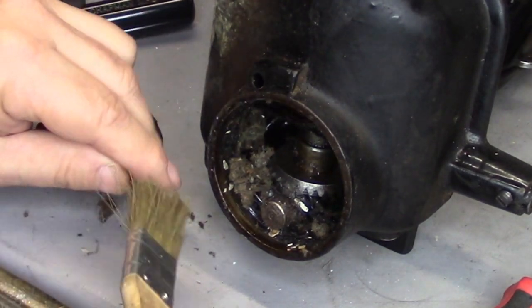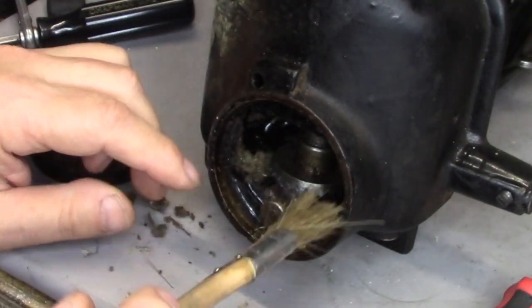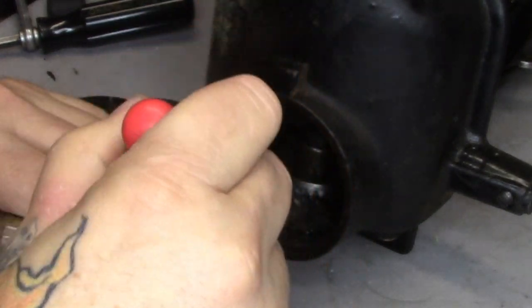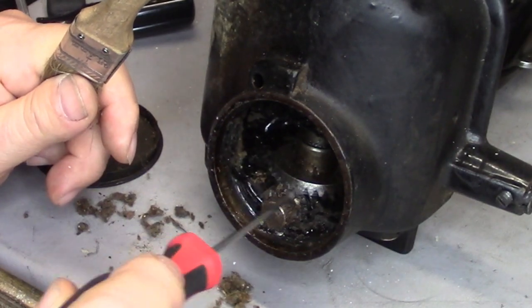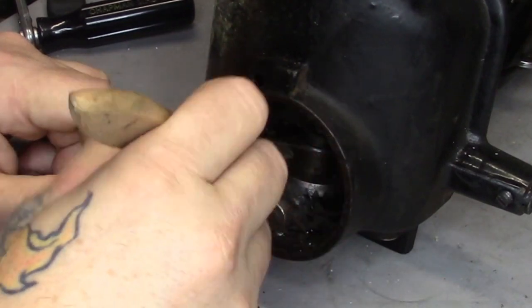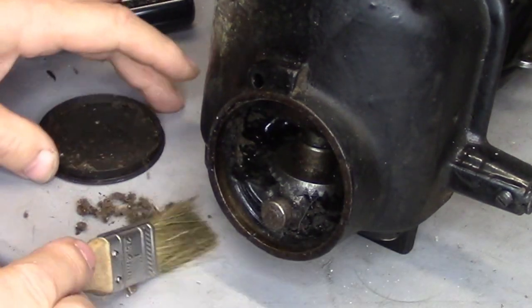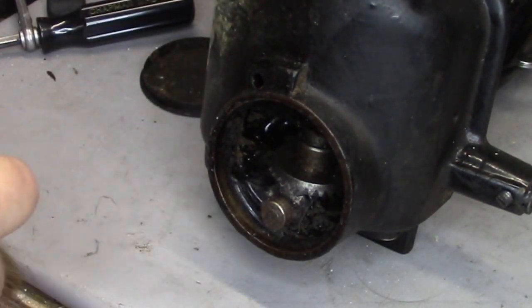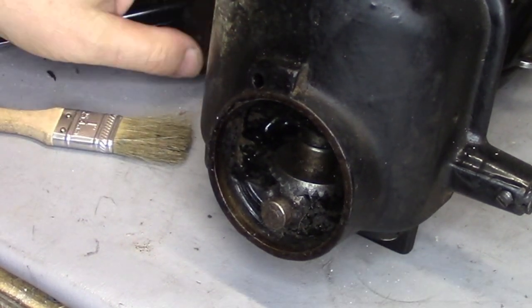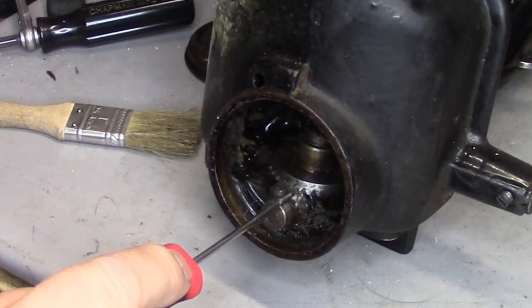On a lot of these 101s in the past, you find other things down here underneath the hook area. The first 101 I showed you guys was loaded with pins — straight pins — and actually a straight pin had gotten jammed into the gears, which was jamming the whole machine up. When you're doing a 101, they're nice machines — I really do like them — but they've got all sorts of places that will trap crap, and this one is certainly pretty dirty.